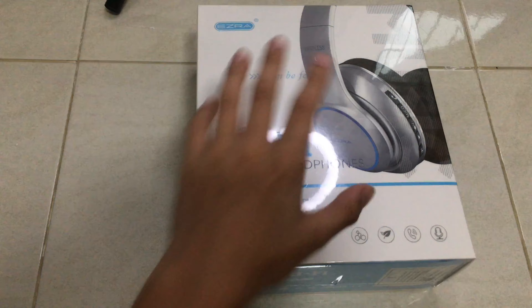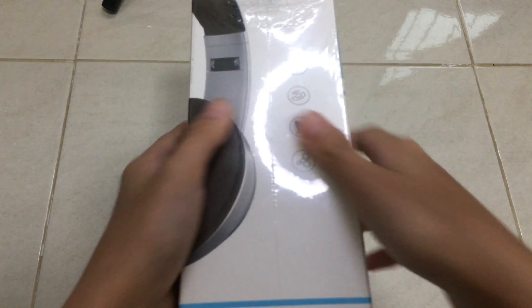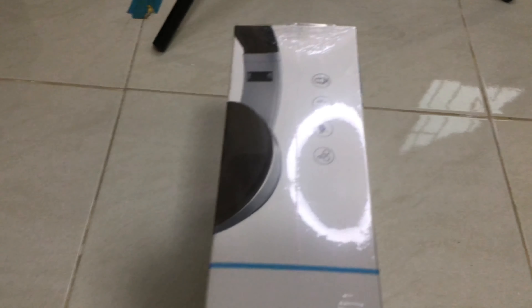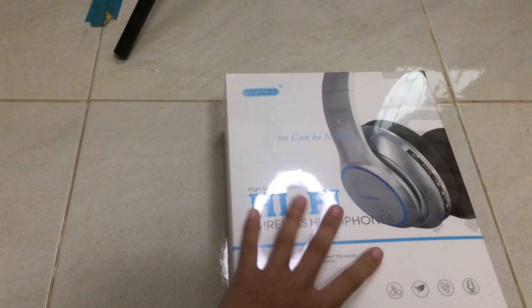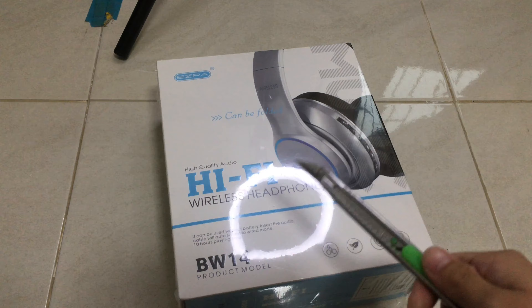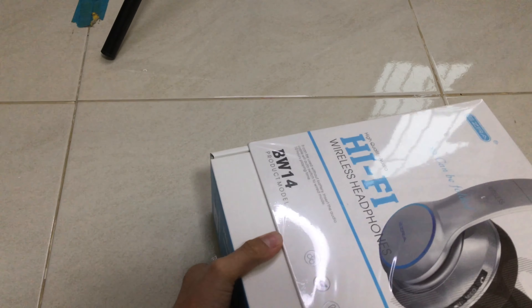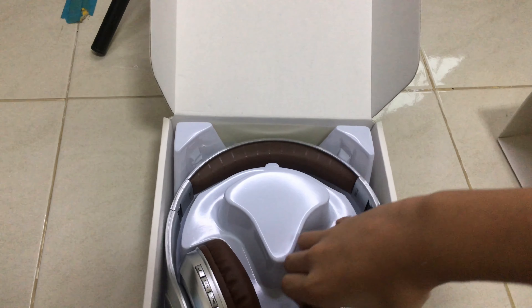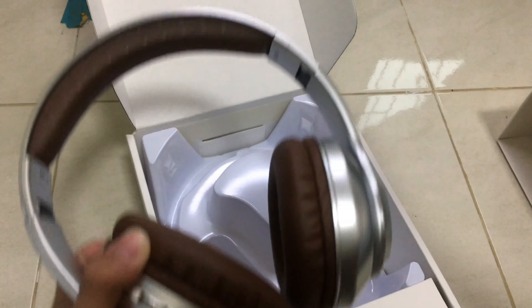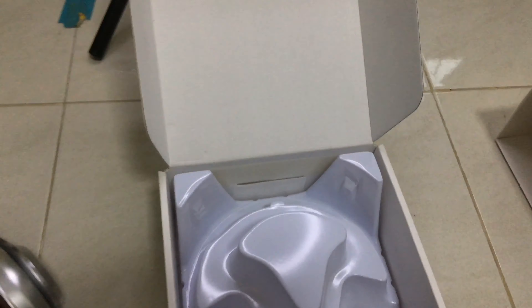Product model, blah blah blah. Oh my god, this one — I don't have a long tripod. Holy smokes, this is so beautiful! Holy crap, Jesus Christ! Let's see — Ezra, Ezra, there's another thing, let's see.